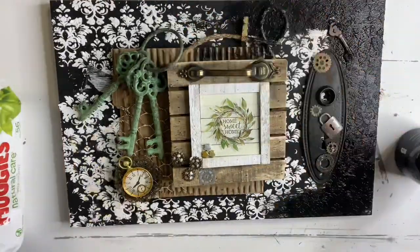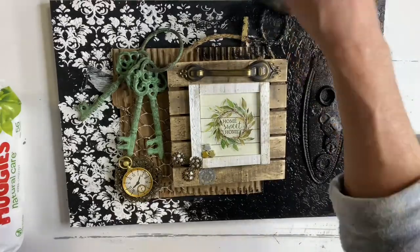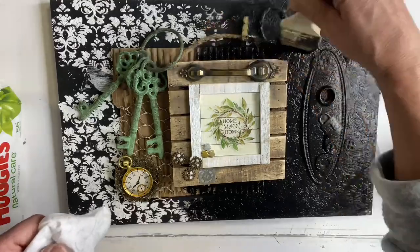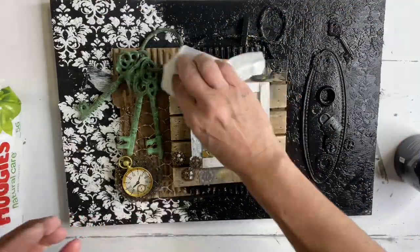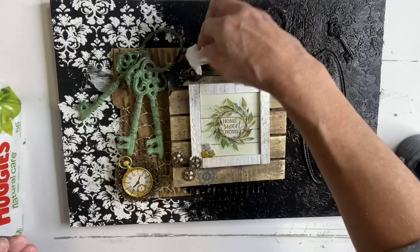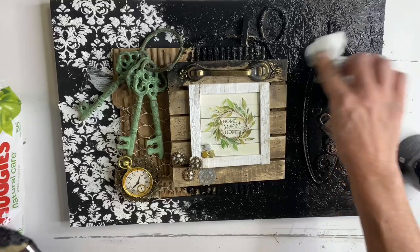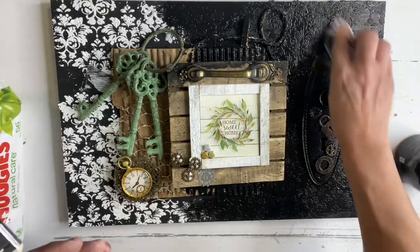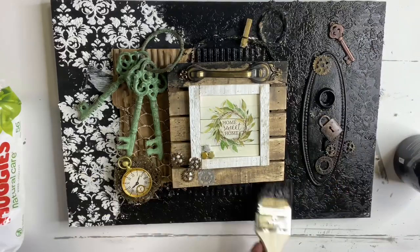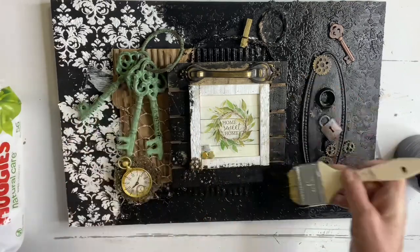I took the black gesso and basically applied it everywhere — all over my objects, all over the board. You really want to get this into all the nooks and crannies and under your objects. As it dries very hard, I'm using a baby wipe to rub back some of my objects, getting the black off the surface.